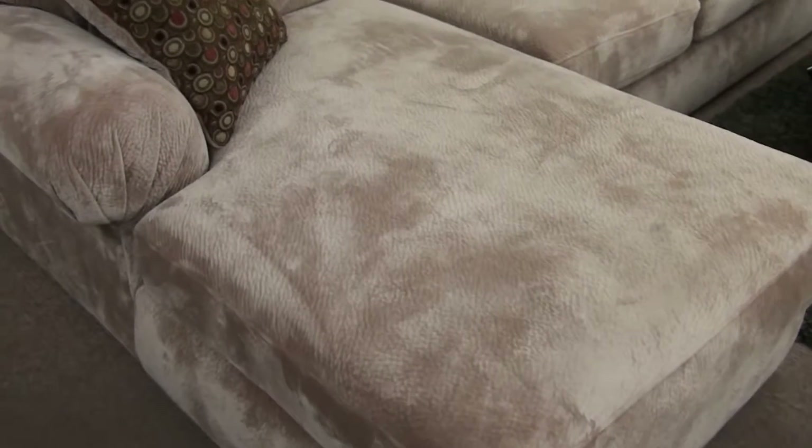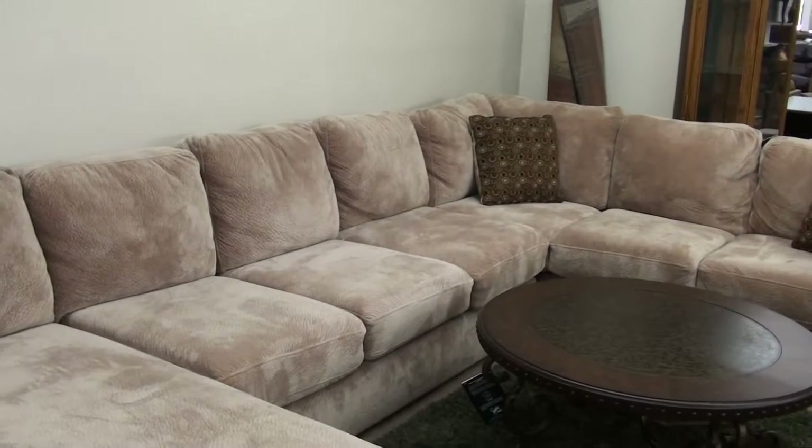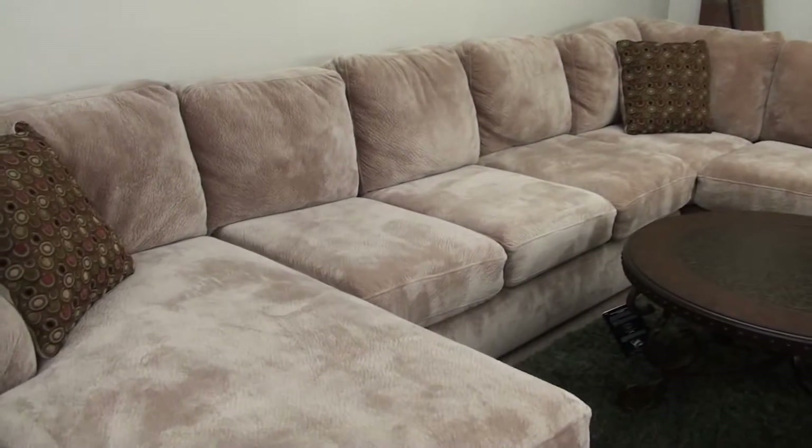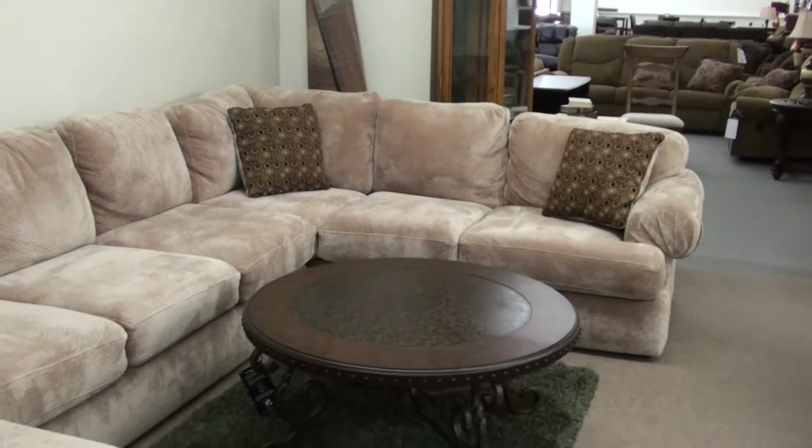That's $14.99 for this floor model sectional. It includes three pillows, a left arm facing chaise, an armless sofa, and a right arm facing tuck sofa.